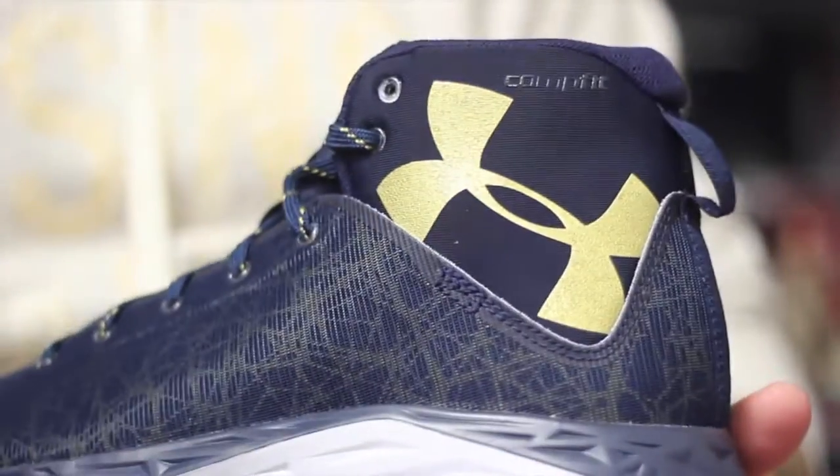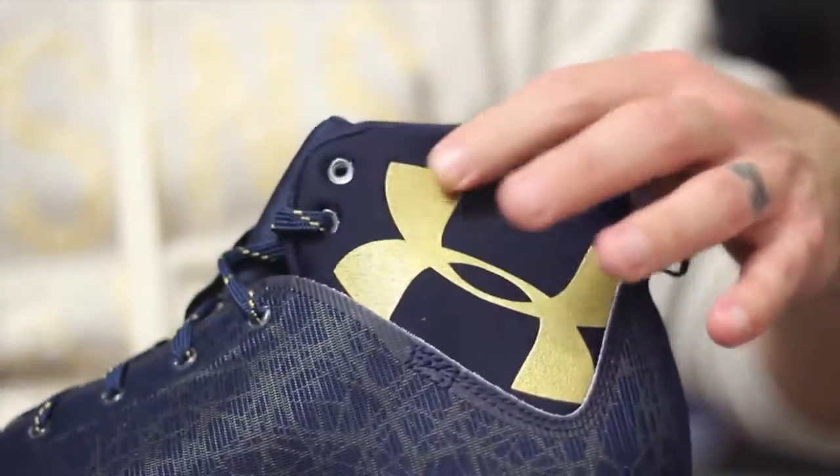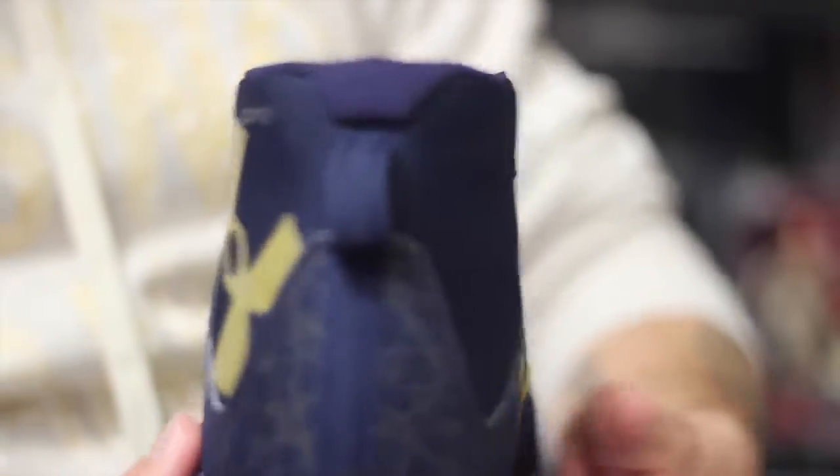This is the mid slash high top version of the shoe. There will be a low top as well. It doesn't have this huge comp fit upper, but if you're into the whole placebo thing then this might be a good look for you.